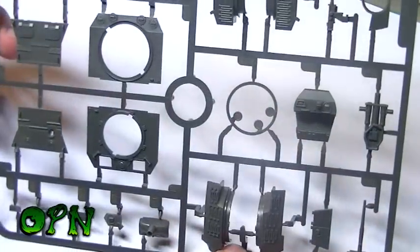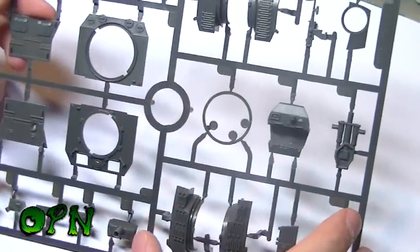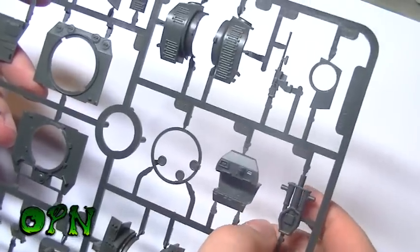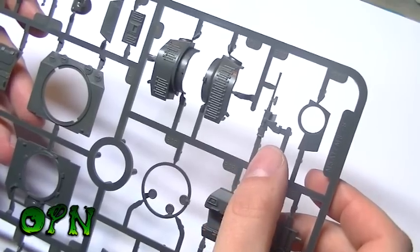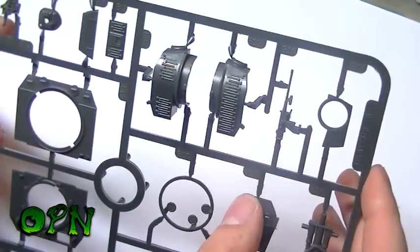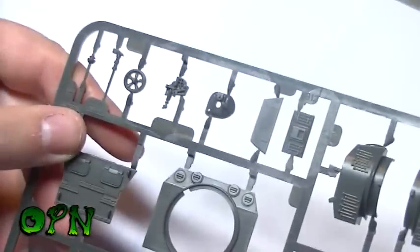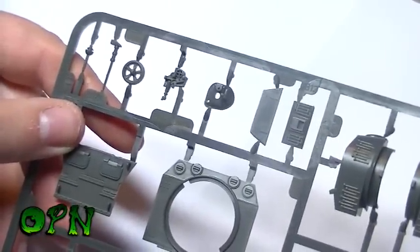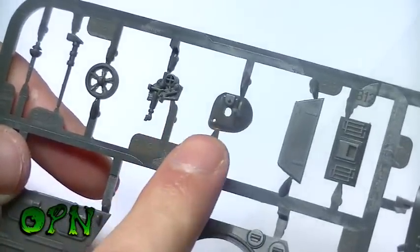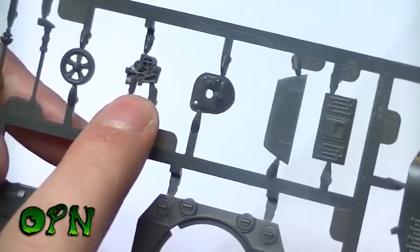Looking at the first sprue, we can see some of the top parts of the hull and what looks like some interior detail. We also get a gun there. The detail on these 1/56 kits is impressive - you'd think you'd lose detail because of how small it is, but not really. You can scale it against my finger and see some intricate detail on those pieces.